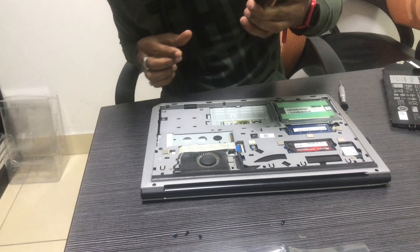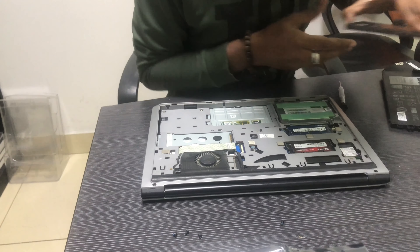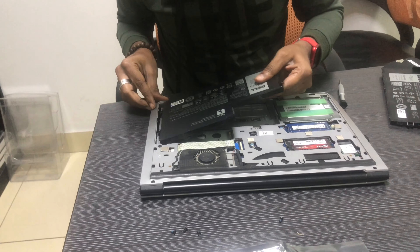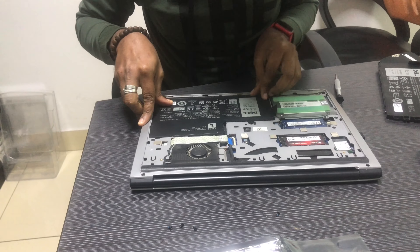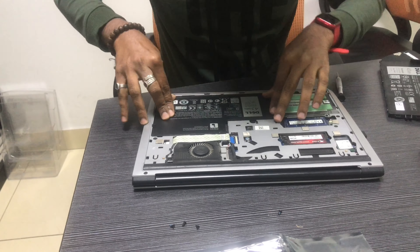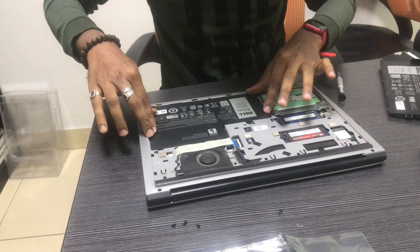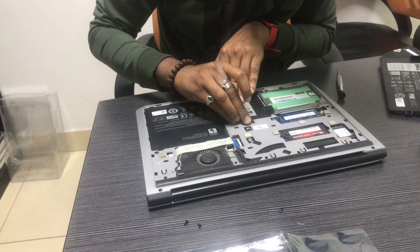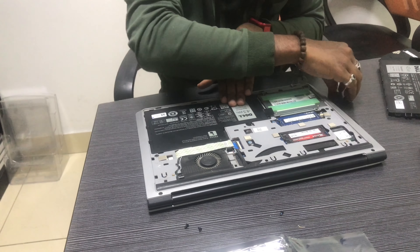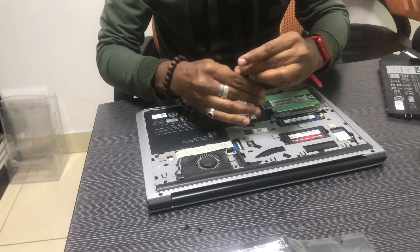This is a dedicated graphics issue. For gaming laptops and video editing, we use the graphics chip. Most laptops now have no problem with the graphics IC. If you are having an issue with the display graphics, or if you install the graphics driver, then you can install the driver to resolve it.